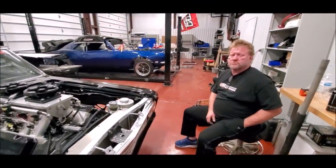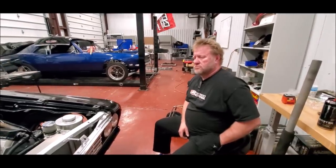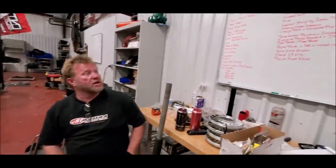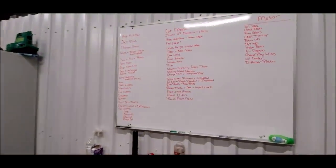We're here at James's shop checking out his new car. James still has a big list of things to finish before it's done. He explains you start out with a big list and then narrow it down.